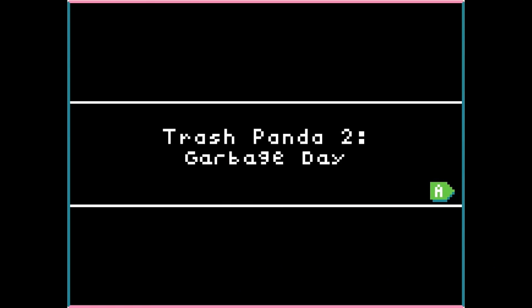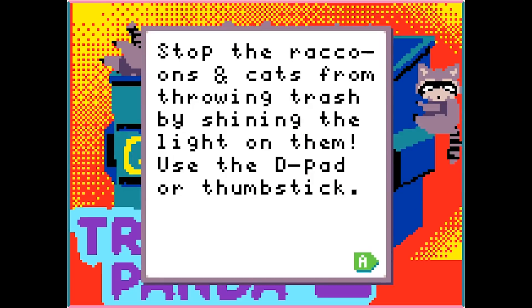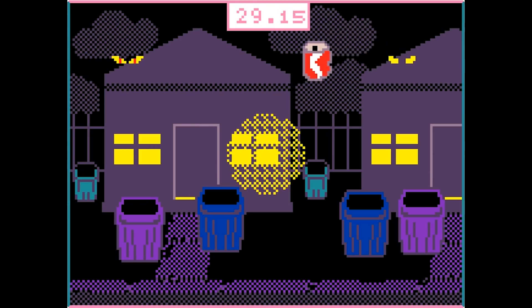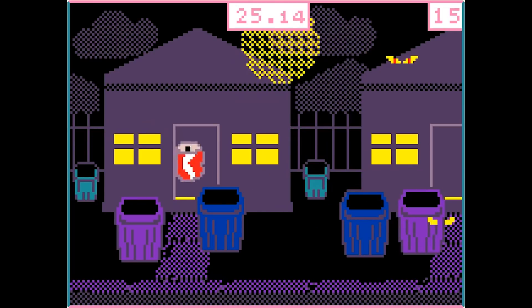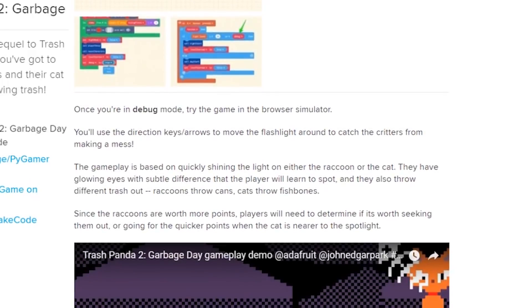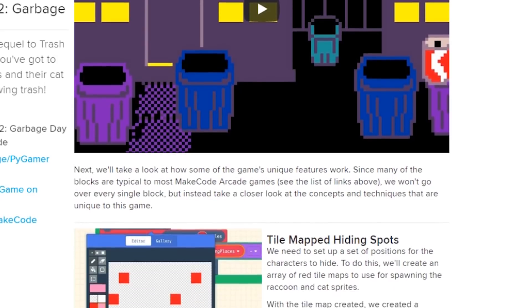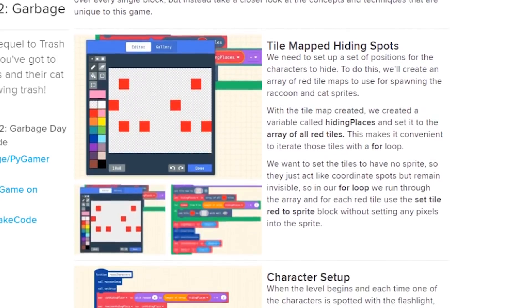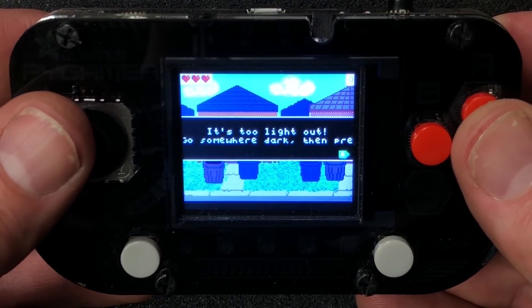Another John Park project that deserves to go viral is this guide on how he made a game called Trash Panda 2 for the PiGamer or PiBadge hardware. In the game, cats and raccoons are going through your garbage and you have to scare them away with your flashlight to score points. John walks you through how he designed the game using Microsoft MakeCode — you learn how to make tile arrays, create gravity, and even how to use the light sensor on the hardware, because the game requires that you play in the dark for authenticity.